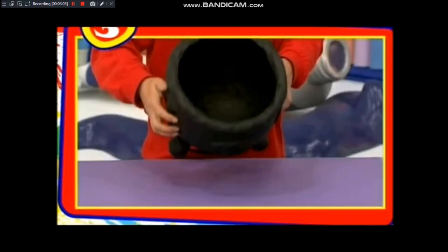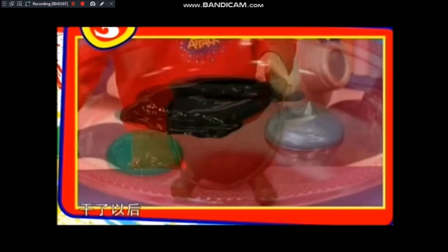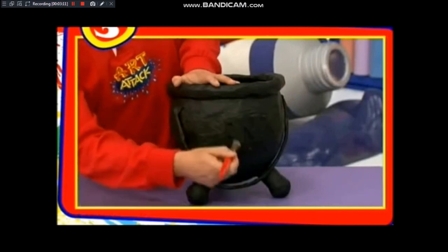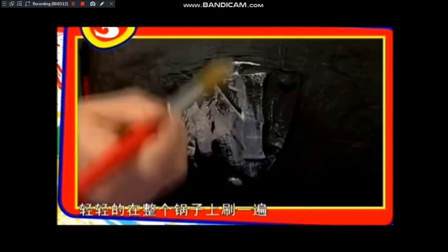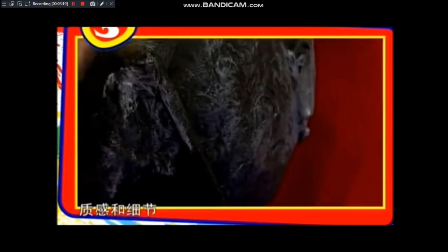首先帮你的锅子涂上黑底色。等你把整个锅子连里面都涂好干了以后，拿一支干的水彩笔，沾上银色的颜料，轻轻地在整个锅子上刷一遍。银色就会带出整个锅子的质感和细节。